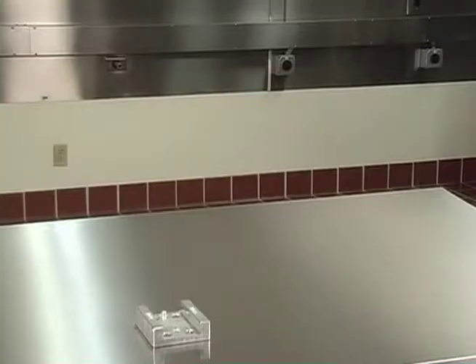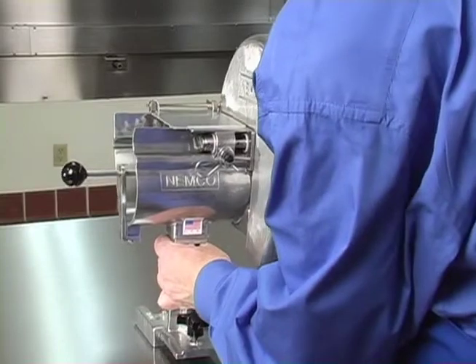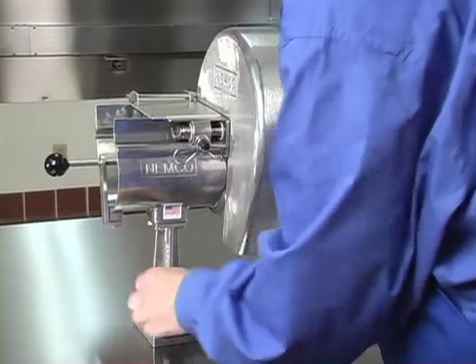Now we will begin the demonstration by sliding the Easy Slicer into the mounting base and tightening the locking screw to secure the machine.